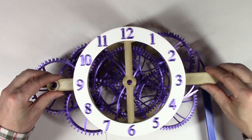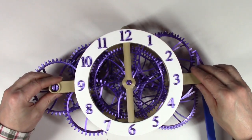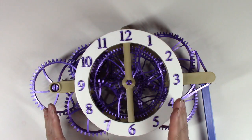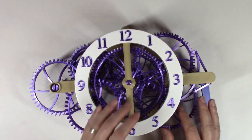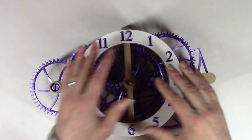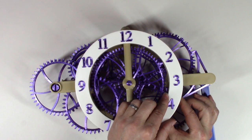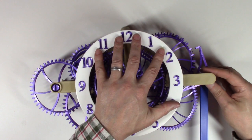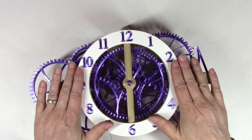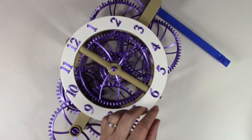The front frame is added so that the hole in the center goes over the hour hand gear. It's not going to drop all the way into place immediately because some of the arbors are tilted to the side, stopping it from going together. What you do is start on either end and wiggle things around until they start dropping into place. And there it goes — everything just dropped down. Now add the two screws holding the frame together.